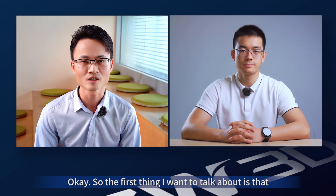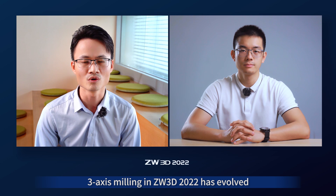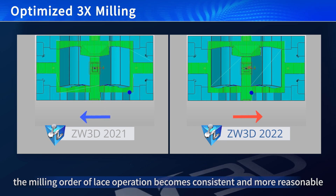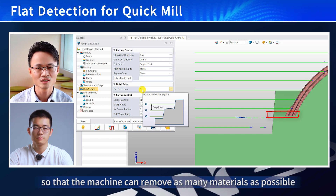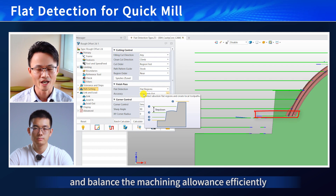The first thing I want to talk about is that 3X mirroring in Xero3D 2022 has evolved. As you can tell from this comparison, the machining order of laser operation becomes consistent and more reasonable. Also, we've added flag detection to quick moves so that the machine can remove as many materials as possible and balance the allowance efficiently.